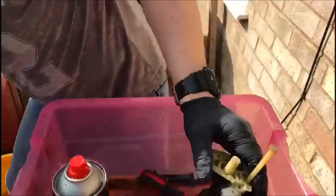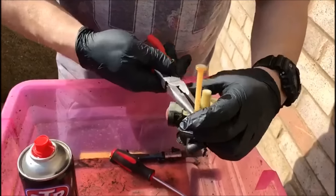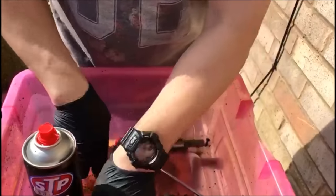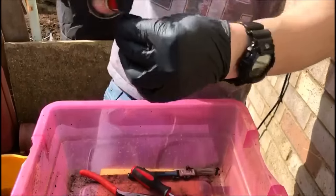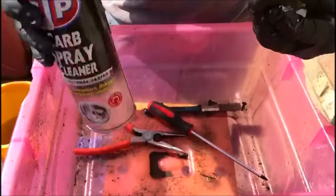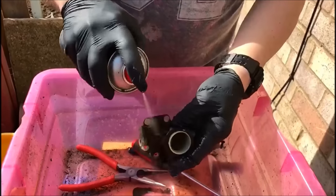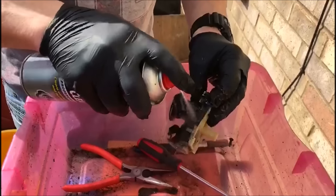Then we want to take this little piece off here — it should pop off. There we go. Again, just run a bit of carb spray down the middle. That's fantastic. We'll pop that down there. The rest of your carburettor — while you've got it off you might as well give it a good old clean. Carb spray is great; I do use the old fuel as well.